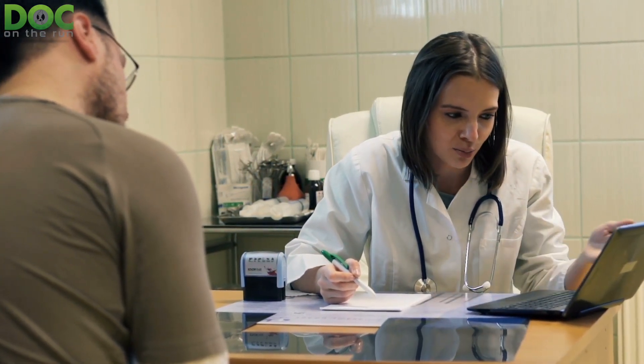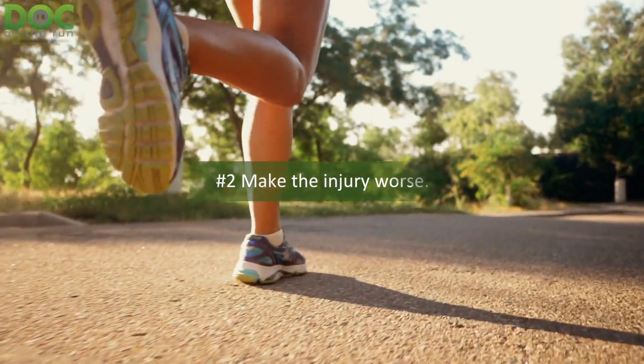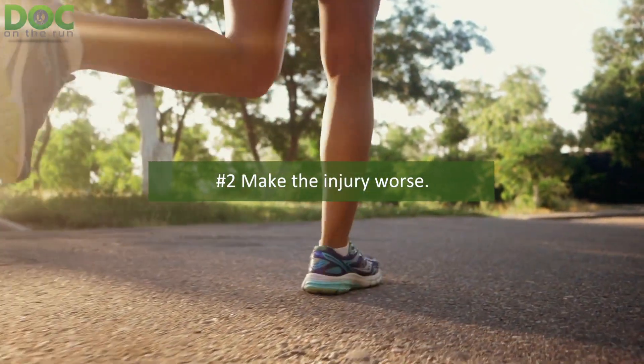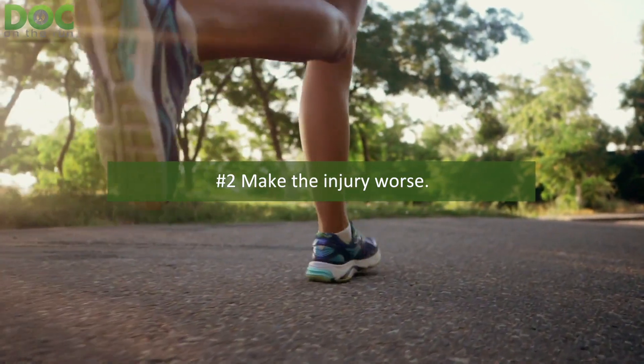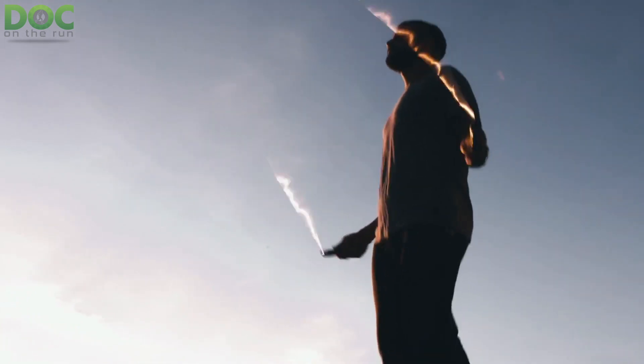If you've been diagnosed with a plantar plate sprain by a doctor and you're confident in your doctor's diagnosis, you can obviously just skip this step. The second approach is to make the injury worse. Believe it or not, this is a technique runners sometimes use at home to tell for sure whether or not they have a plantar plate sprain injury.